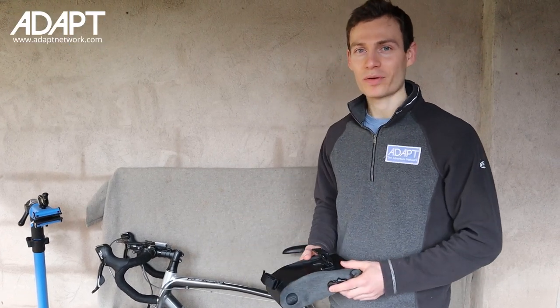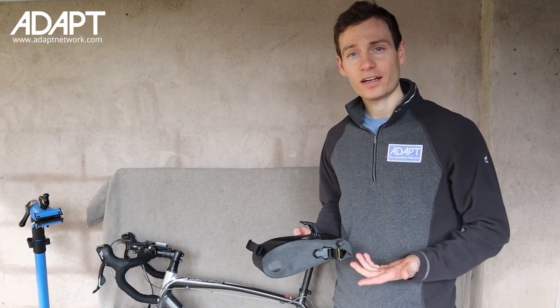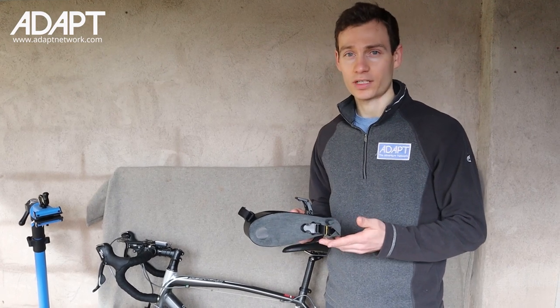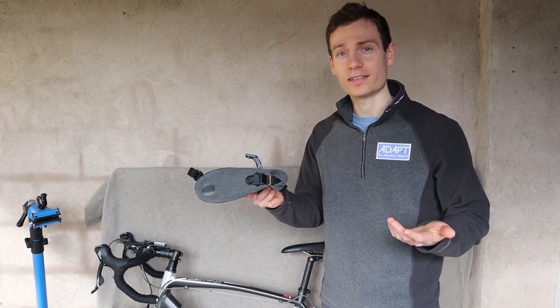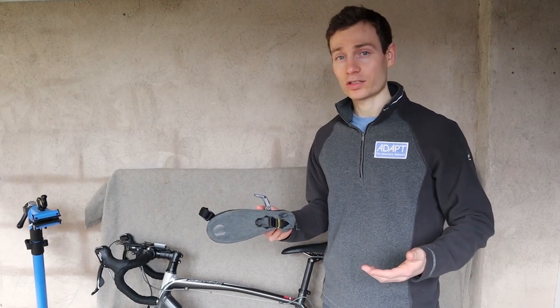What's up guys, it's Ben from Adapt Network back with another quick video. Today we're taking a look at a new range of saddlebags from Sal Royale. This is actually the larger version with a big capacity of 2 litres, perfect for touring or those long days in the saddle.